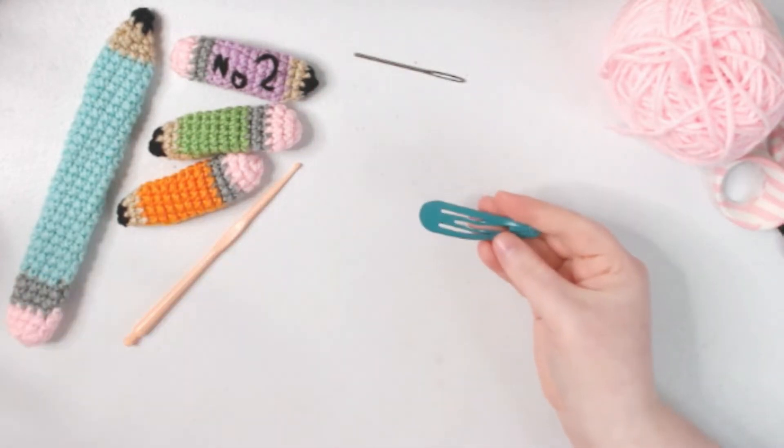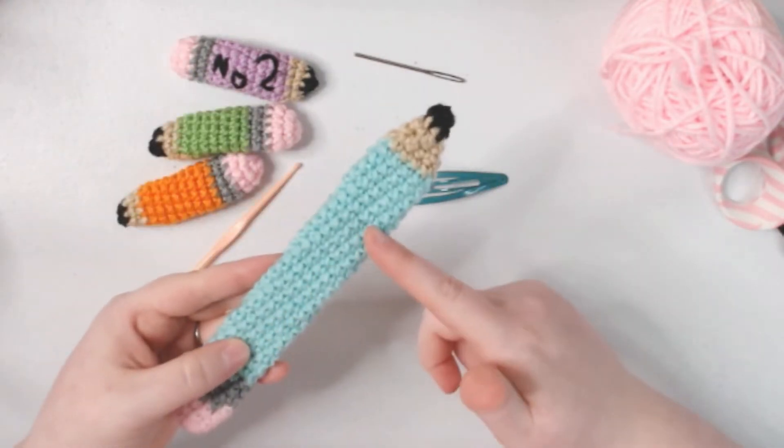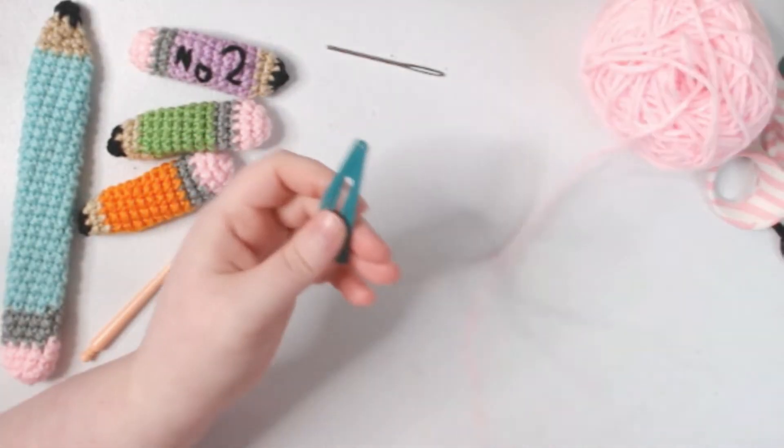Today we're going to be making the fidget instead of the bracelet. If you do want to make the bracelet, it's just the same except this bit is going to be longer. So first steps first, let's prep the hair clip — you're going to need some yarn.